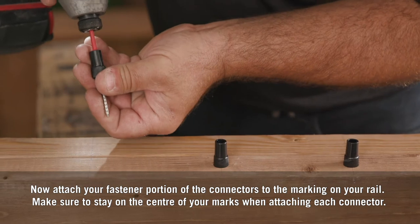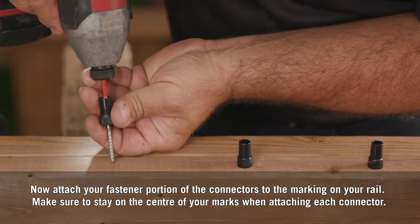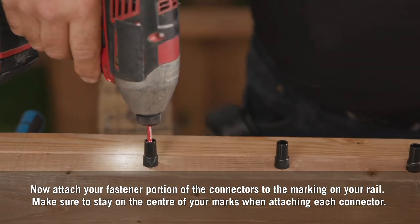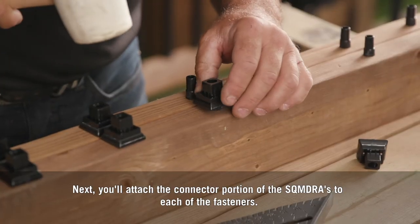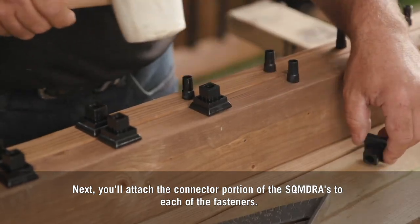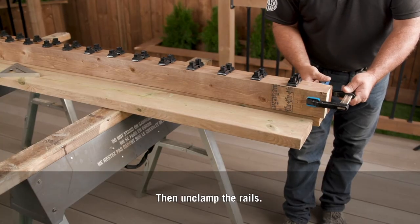Now attach the fastener portion of the connectors to the markings on your rail. Make sure to stay on the center of your marks when attaching each connector. Next, you'll attach the connector portion of the SQMDRAs to each of the fasteners. Then unclamp the rails.